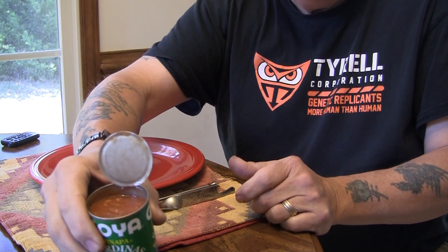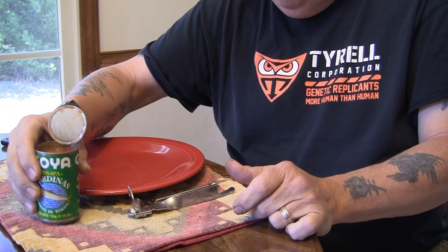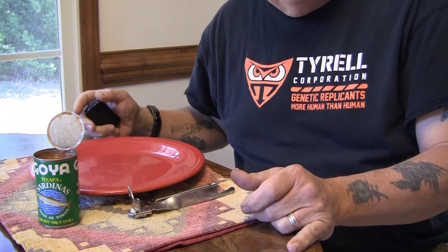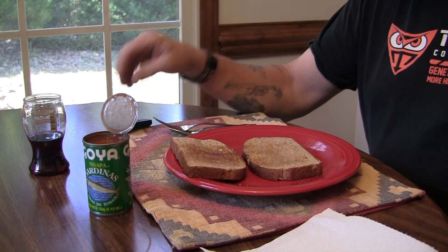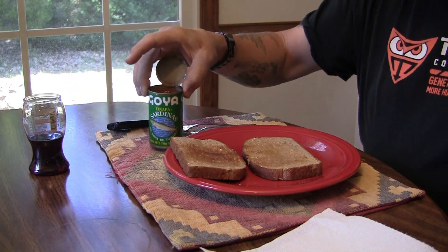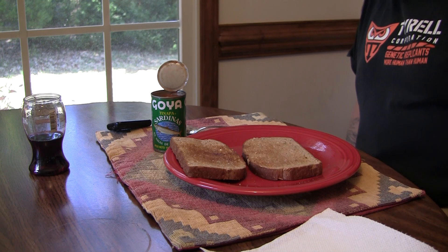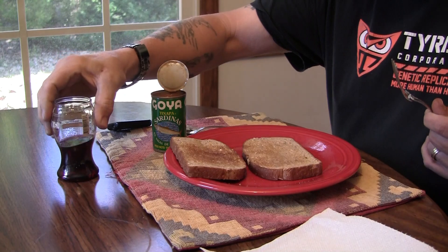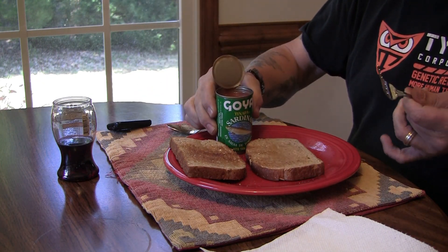Here we go — tomato sauce and sardines, much like the other one. So I'm going to go get me some bread and make a sardine sandwich. We are in the indoor dining area of Koba's Cafe. I got me some bread and a little bit of red wine to go with this. Now we are going to fish out our sardines.